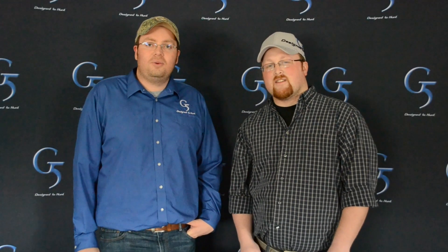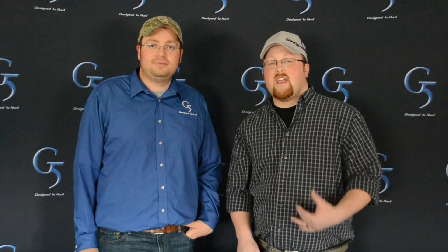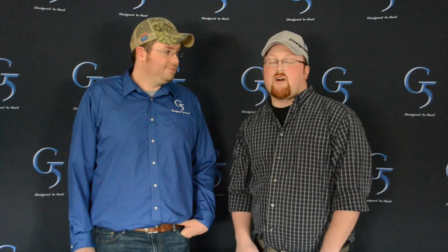Hi, this is Brian and Brian with G5 Outdoors giving your monthly product highlights for this month. It's turkey season — we're here to show you a couple G5 products that will help you be more successful out in the field for turkeys this year.